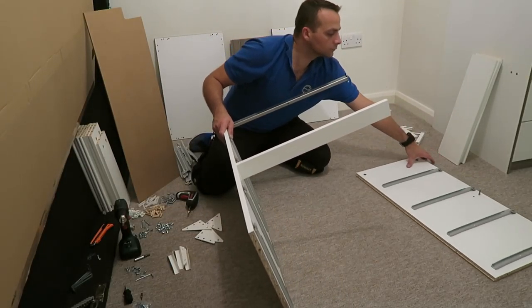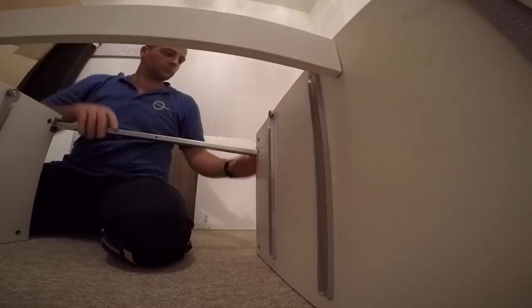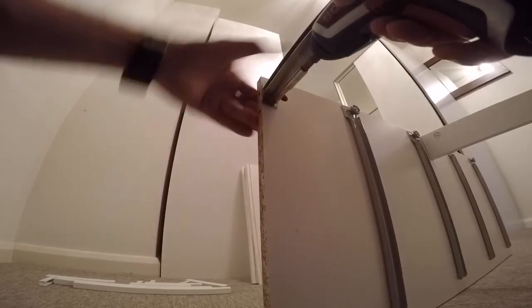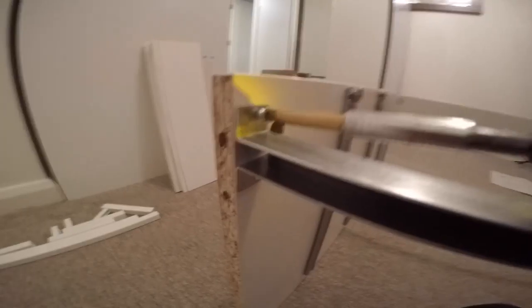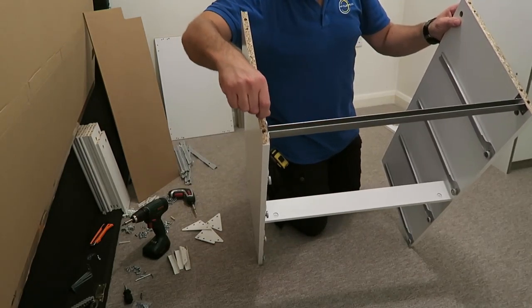You can put it up on the side and join the two side panels together. Find the right holes, place it in, secure the top with two small screws, and lock the plastic lock in the middle.